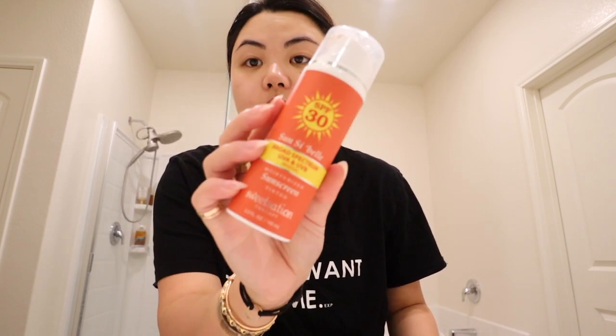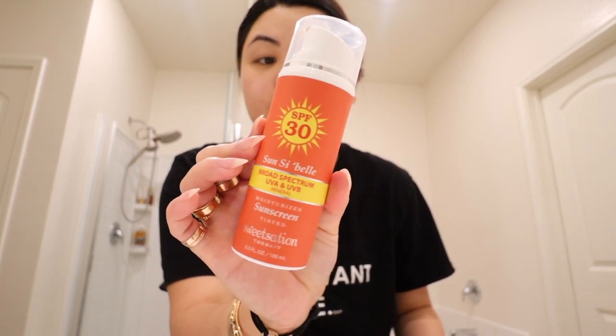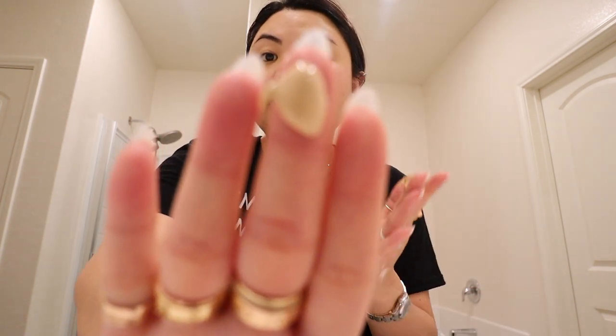After washing my face and drying it, since I'm going to be leaving the house today, I'm going to put on my SPF. This is the Sunsabel SPF — this is my third bottle, and I think I'm running out of this one. I just focus it all over my face, but especially areas where I have pigmentation, I definitely slather a lot on right there.